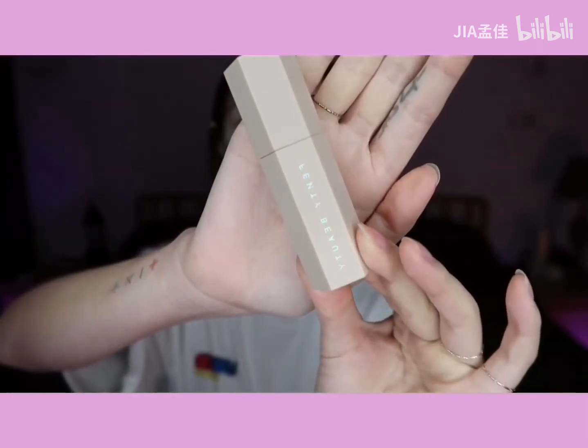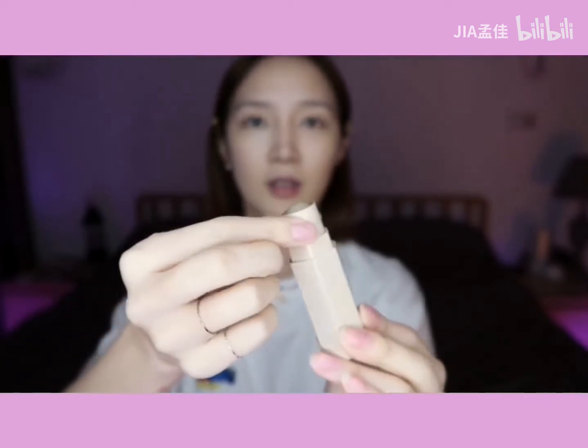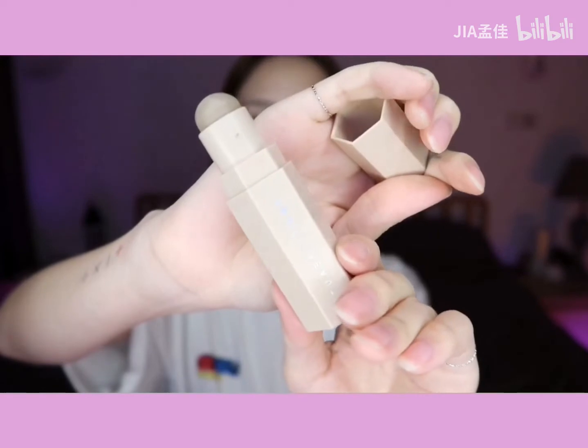对，Fenty Beauty 的这款，我超爱它这个设计，应该都可以粘在一起的。我觉得这个色号是 Ember。还有 Fenty Beauty 的这款，细细的，我很喜欢它这个刷子，它这个刷子太赞了。